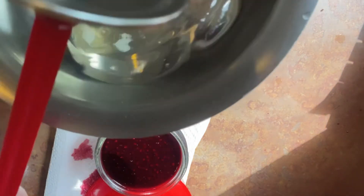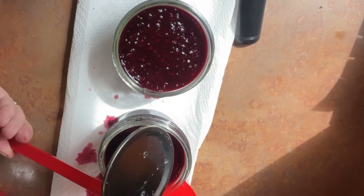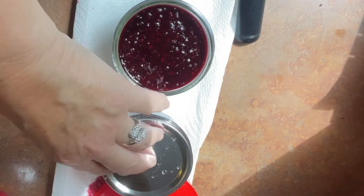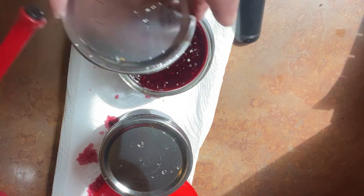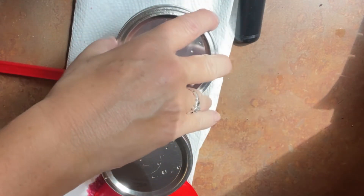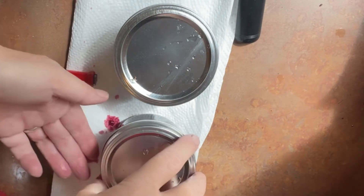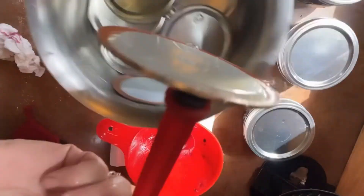I'm embarrassed to admit I've only just recently discovered this little doodad — it's a magnet that pulls your lids out of the warm water you've had them in. This is fantastic because I used to use little tongs, which was just frustrating. I didn't always get them on the first try, and sometimes they'd stick together in the pot, and I always felt like I was compromising the lid. Maybe just my own paranoia.